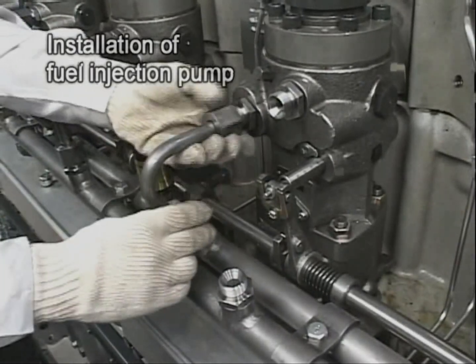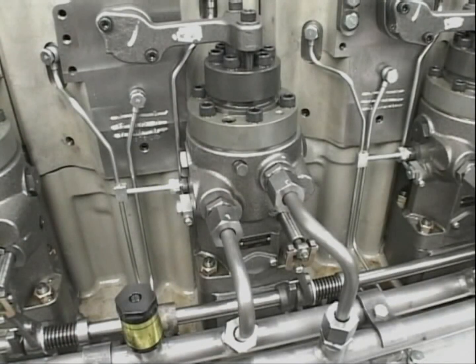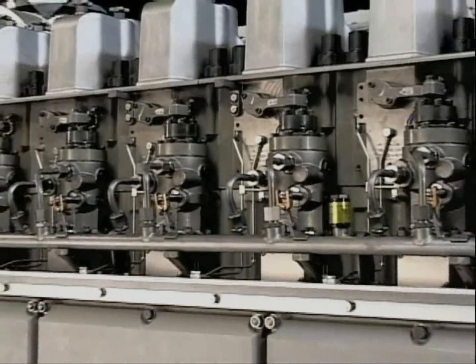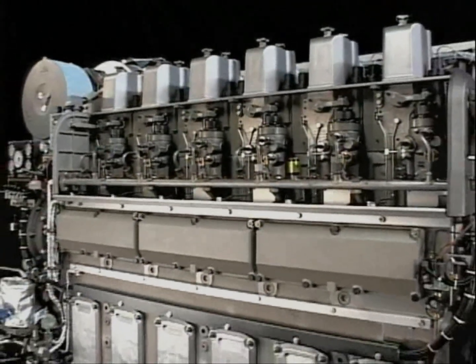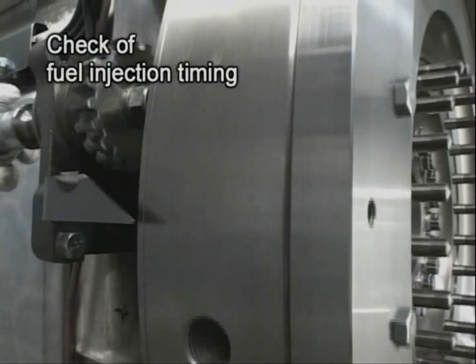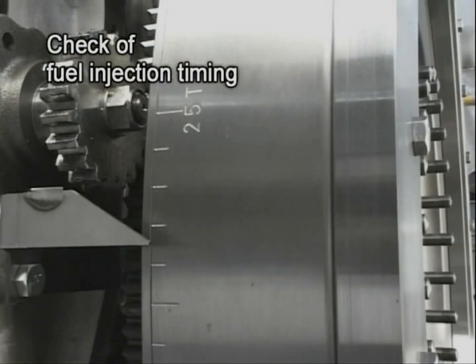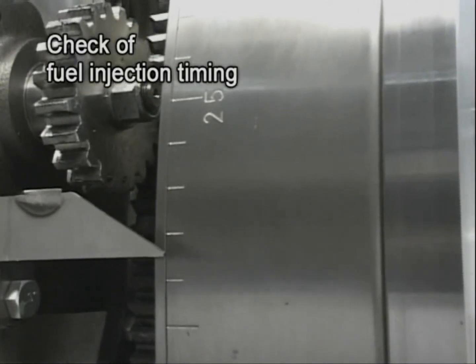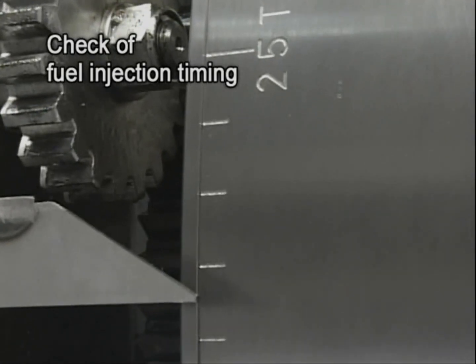After the procedure, check the timing of fuel injection and bleed air. Turn the flywheel and align the marked-off line on the body of the fuel injection pump with the one on the plunger guide. The scale graduation pointed out by the flywheel pointer at that time indicates the fuel injection timing.